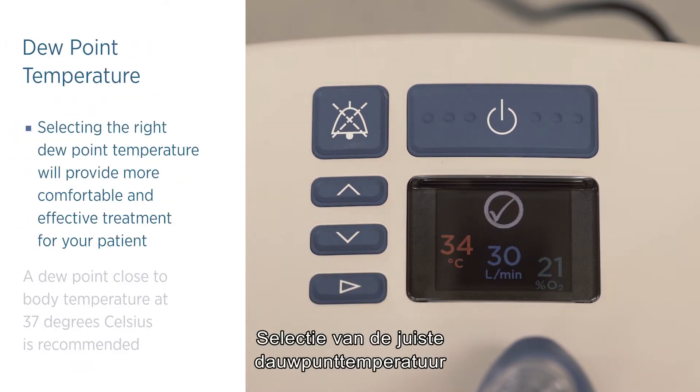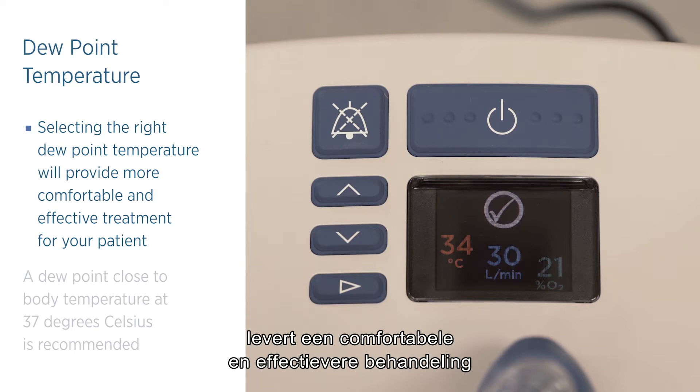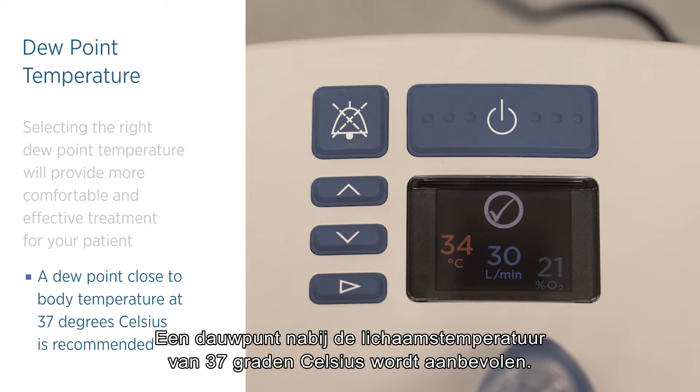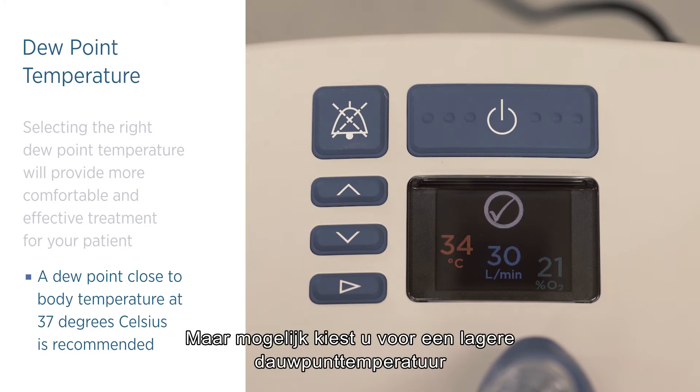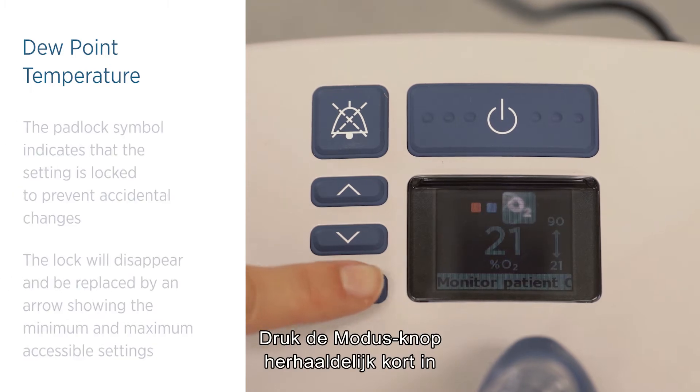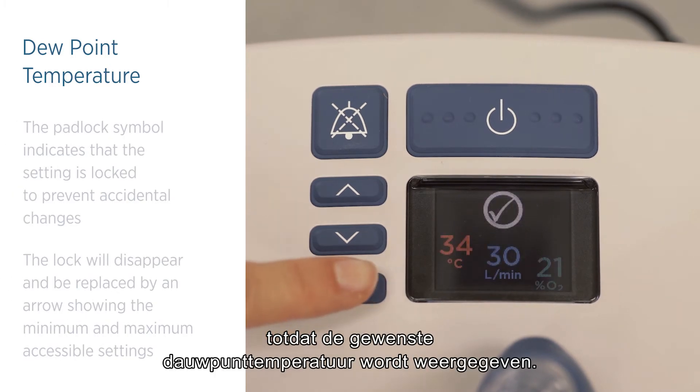Selecting the right dew point temperature will provide more comfortable and effective treatment for your patient. A dew point close to body temperature at 37 degrees Celsius is recommended, though you may like to reduce the dew point temperature if the patient complains that the gas temperature is too warm. Press and release the mode button repeatedly until the target dew point temperature is displayed.